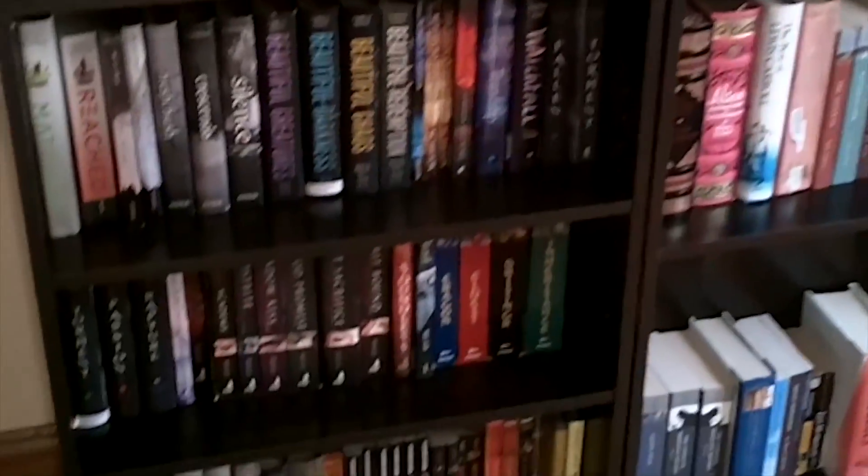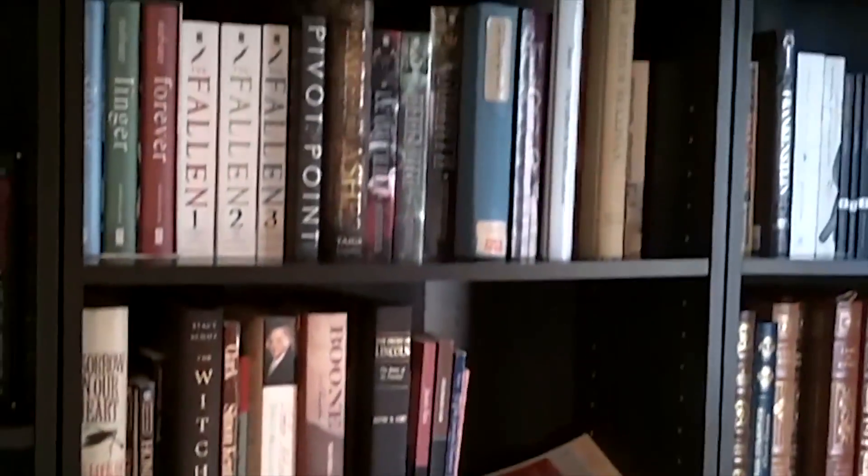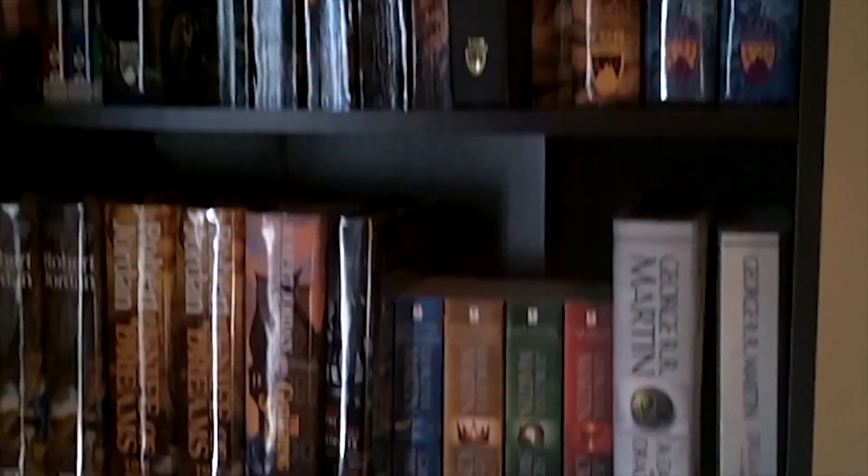Hi guys, I'm going to be doing an unboxing video for you today — this is my Pop Funko figurine unboxing. This is going to be my Pop in the Box dot US unboxing. I get two Pop Funko figurines every month from this company and I really like the company. I have been rather pleased with everything I've been getting each month, so I will unbox it for you right now.